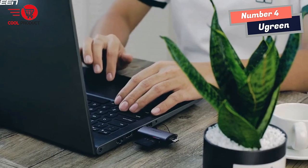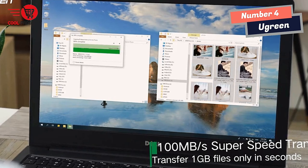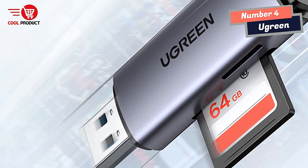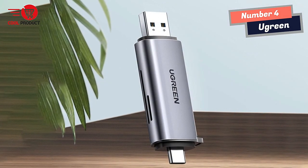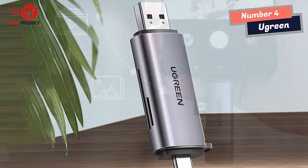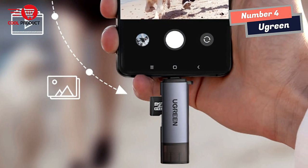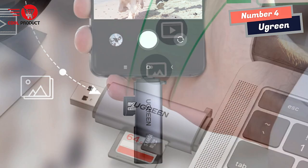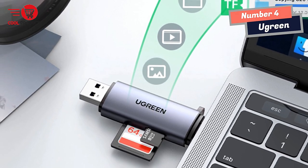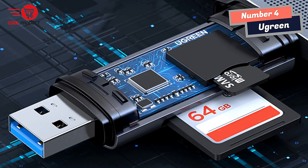The A Green Smart Card Reader offers universal compatibility, making it a versatile option for various operating systems and devices. It is a plug-and-play device that works seamlessly with Windows, Mac OS, Linux, and USB-C OTG devices. It also supports two cards simultaneously — both SD and Micro SD cards at the same time — eliminating the need for repeatedly plugging and unplugging cards, improving efficiency when managing multiple memory cards.